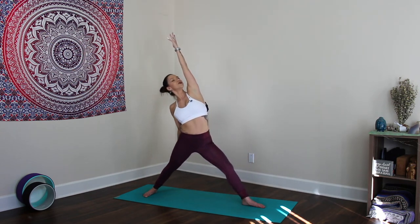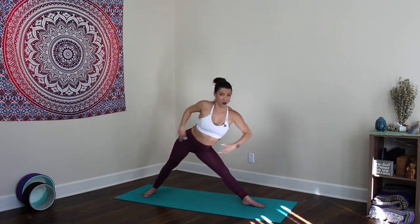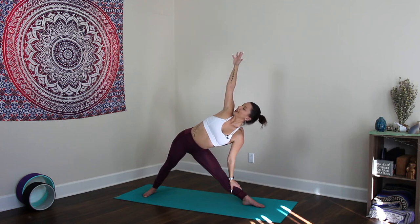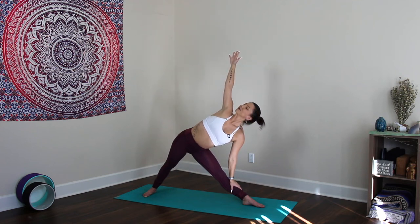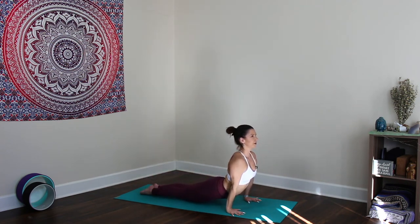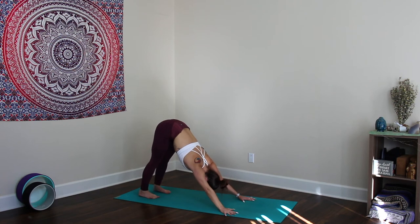Inhale, come back up, reverse warrior — straighten that front leg. Then get ready for triangle: bump the right hip back towards the back of the room, reach the left arm as far forward as you can, keeping that length in the spine, and then drop the left hand down — right arm down, straight out to the side, or up. Reach the right arm up and over, then place the hands down — plank, vinyasa. I've moved to upward dog because it feels better in my practice, but you can continue taking cobra, meeting in downward facing dog.